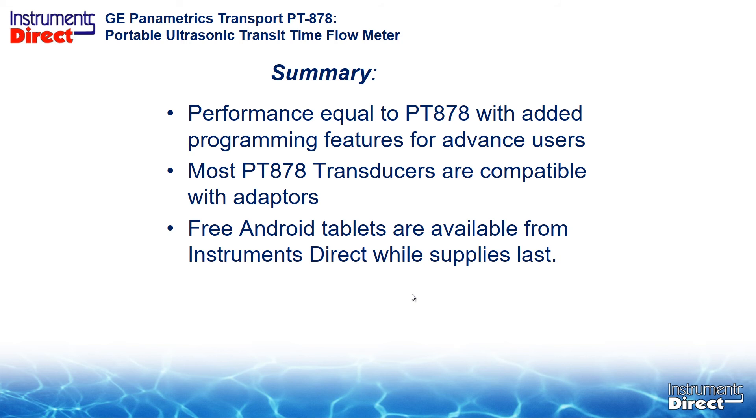As of this recording, the PT-900 is communicating directly with Android tablets. Some people are offering promos to provide tablets free, though you can also go out and buy your own — you don't have to get it from GE. In the future there will be other communication choices. The bottom line is the PT-900 is one step up from the PT-878 — it does everything the PT-878 did and a little better. Our tech review showed accuracies in our flow laboratory were equal to or better than the PT-878. When it comes time to upgrade your equipment, it's time to flip over to the PT-900.